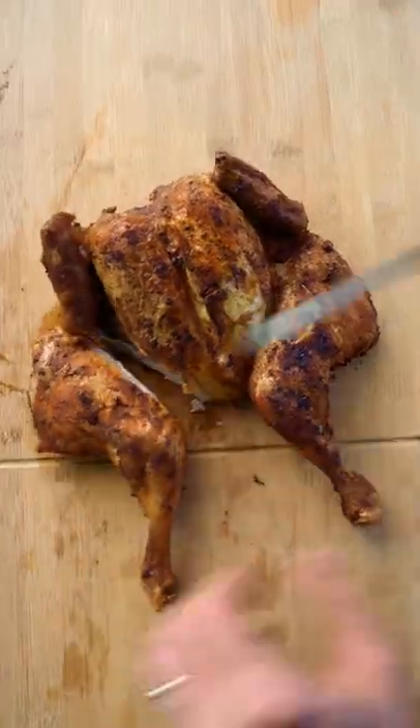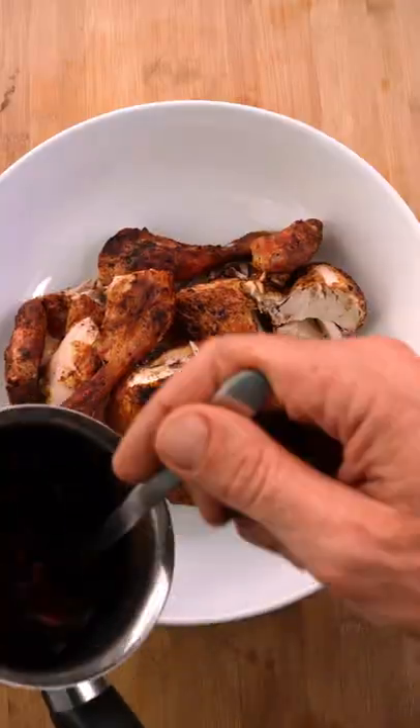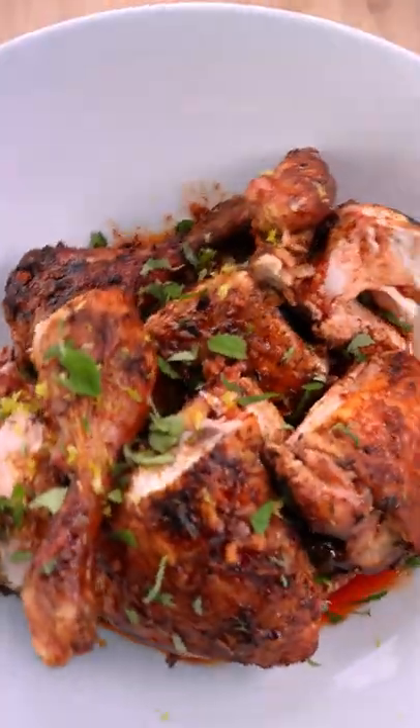Looks perfect. Now I'm gonna take it off, rest it for five minutes and portion it — usually eight pieces is perfect. Put that in a bowl, add some extra sauce, a little bit of lemon zest, some nice fresh oregano, and that's it.